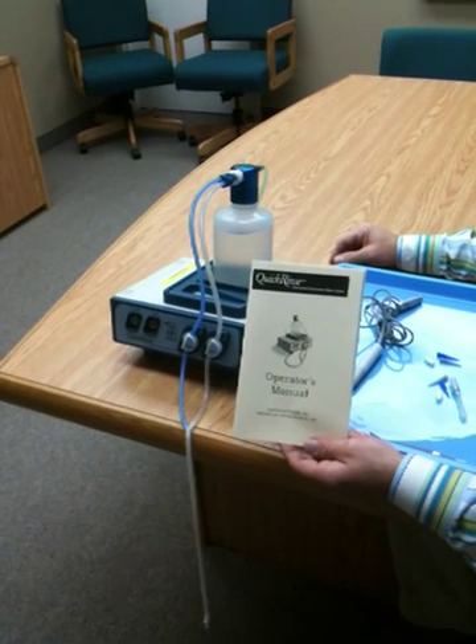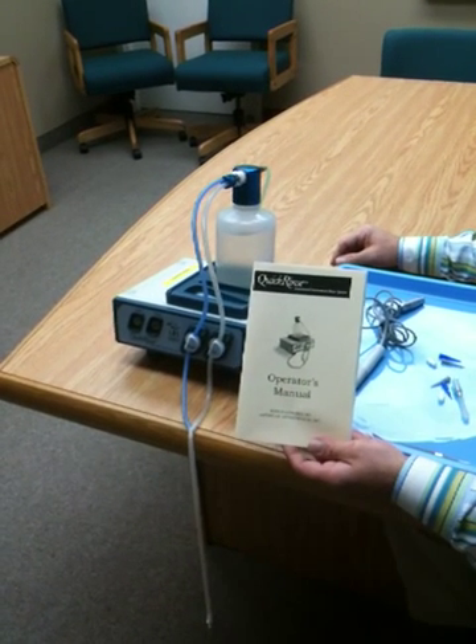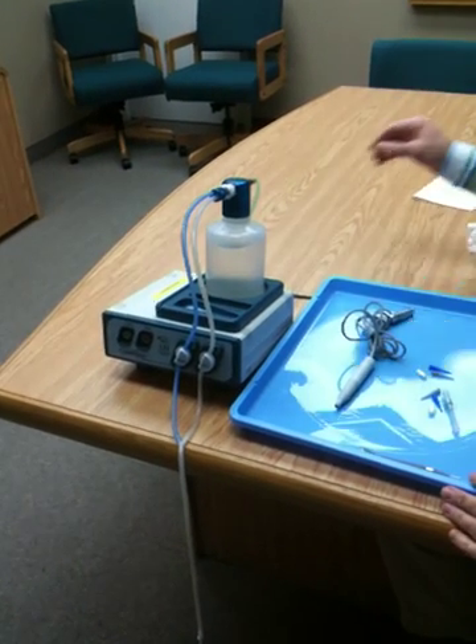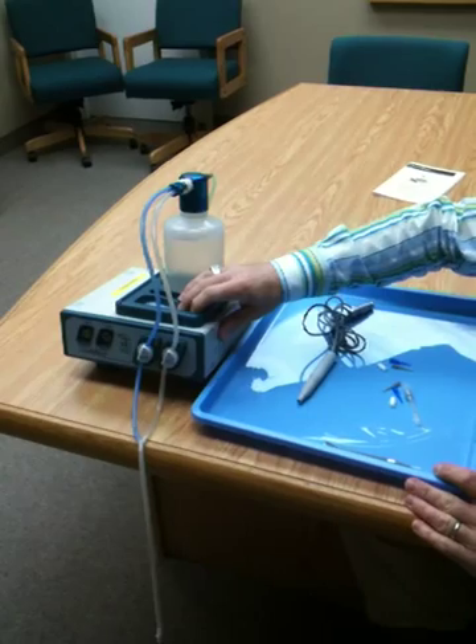This is a demonstration of the Quick Rinse Automated Rinse System, manufactured by American Opti-Surgical. You've seen the setup video and you've set up your Quick Rinse for use.